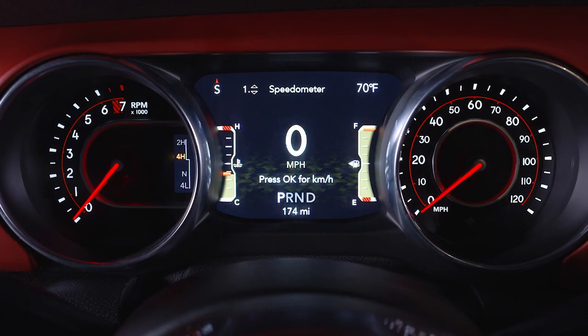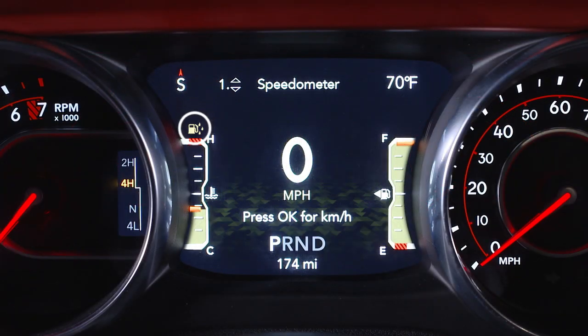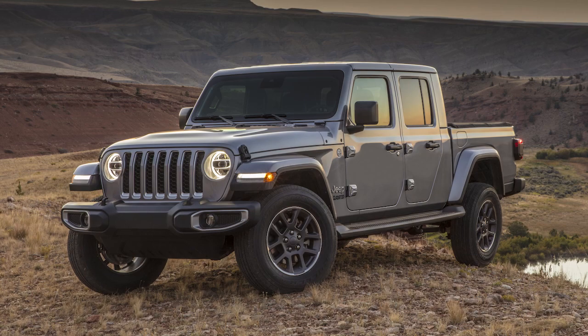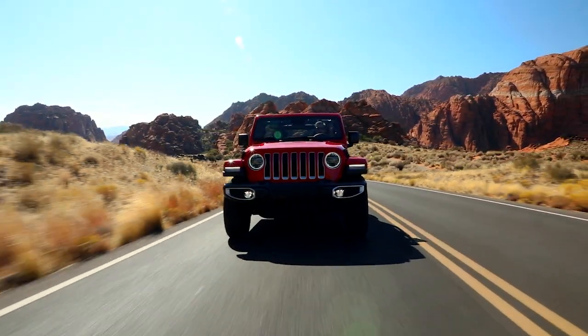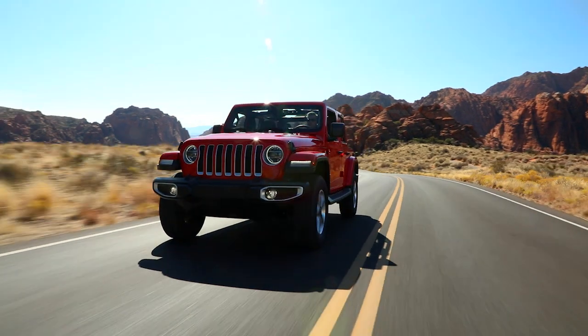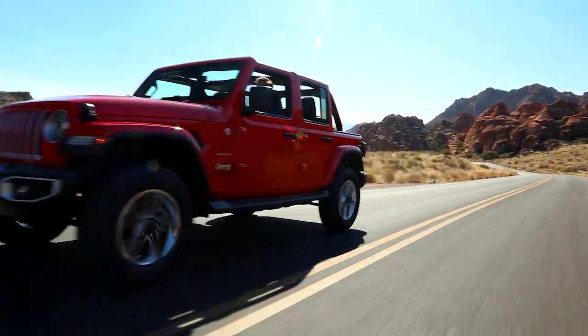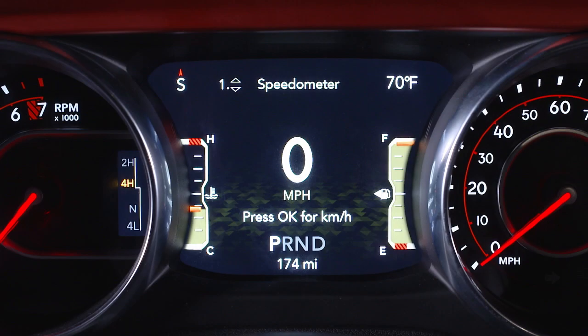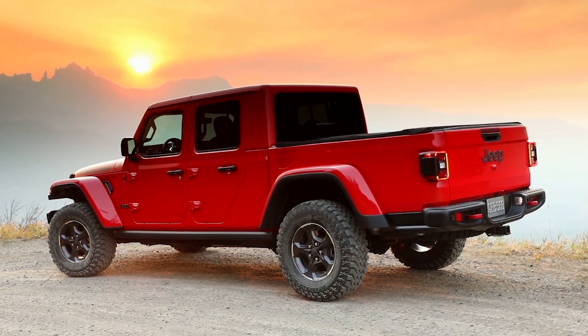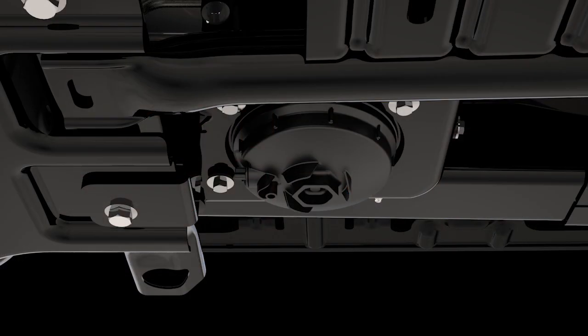The water in fuel indicator light will illuminate when there is water detected in the fuel water separator filter. If this light remains on, do not start the vehicle until you drain the water from the filter. If water is detected in the separator filter while the engine is running or while the ignition is in the on-run position, the water in fuel indicator light will illuminate and an audible chime will be heard. At this point, you should stop the engine and drain the water from the filter.